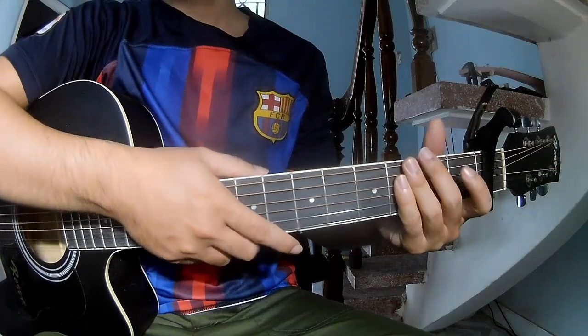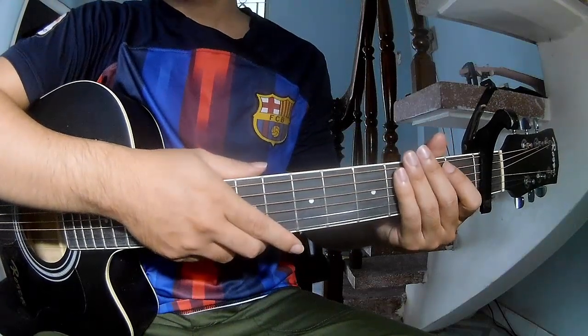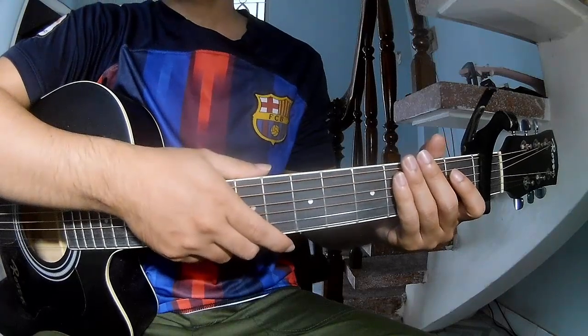Hi everyone, today we'll show how to play guitar — Plastic Palm Tree by Triambrae. First, use the capo on the 5th fret.